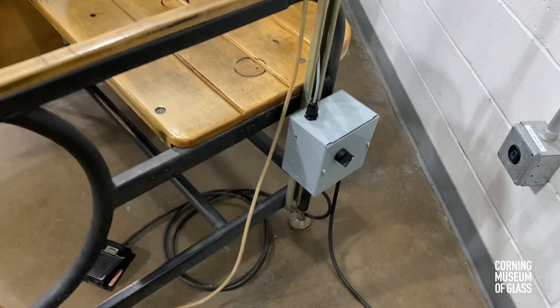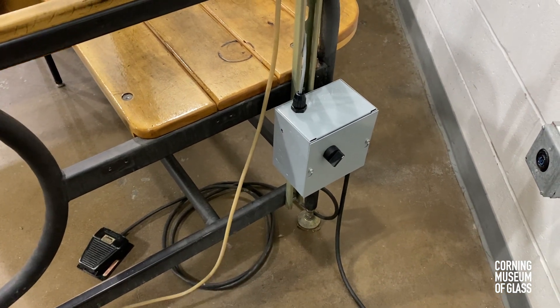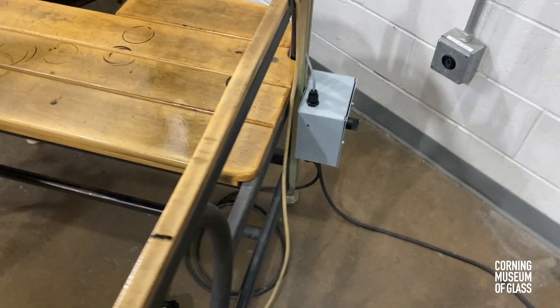We have a small control box which houses our electrical components, primarily an on-off switch and a transformer which steps down our wall power to a safer 24 volt DC.